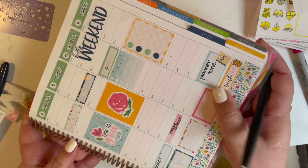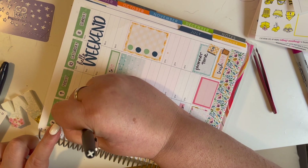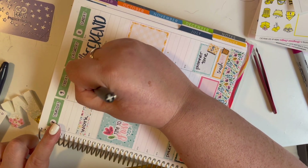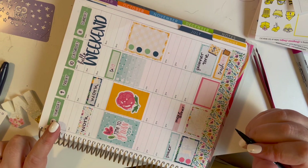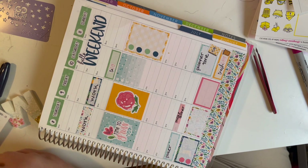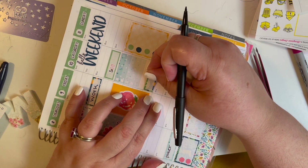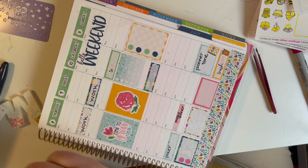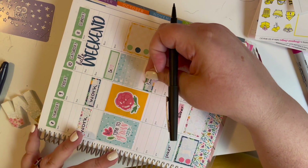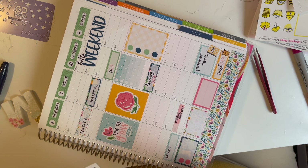Then I flip it over. Does anybody else plan with their planner wide open? I guess I do to get the full look, but I definitely plan half at a time — normally it's like, closed or open only to half the page. I know at this moment I'm trying to figure out what else I'm doing over the weekend, so I add another sticker in for laundry day. Laundry is never ending, and there's only like two people I do laundry for and it still feels like it's never ending.